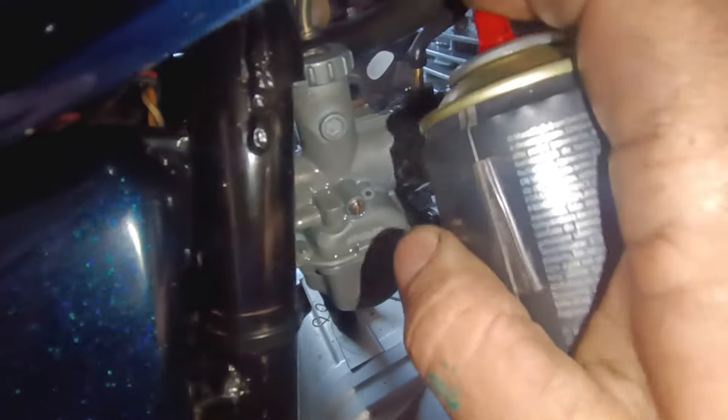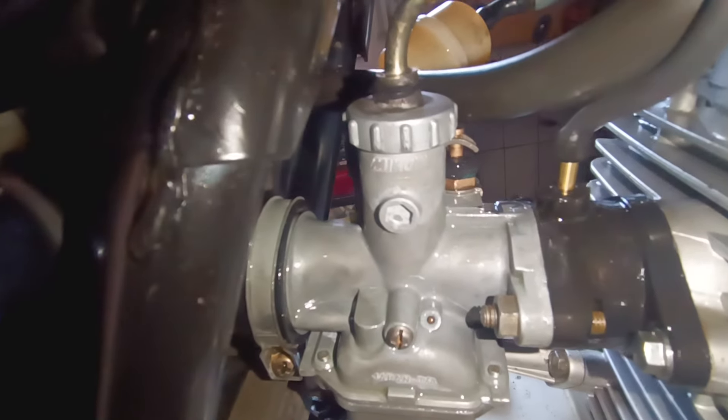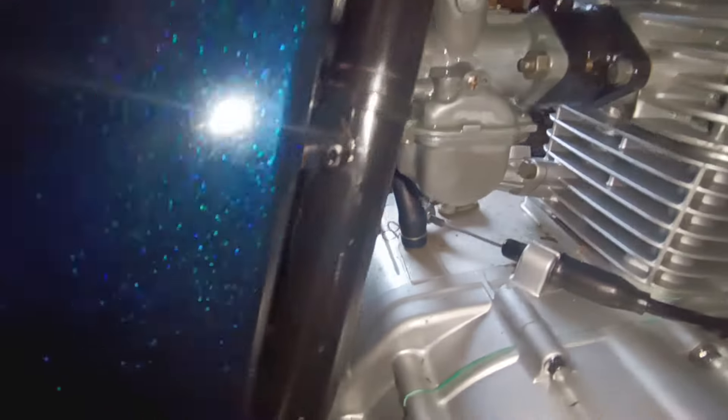Lua vácuo também ali não tem. Você aplica ali em cima para observar. Então, está perfeito. O motor está suave.